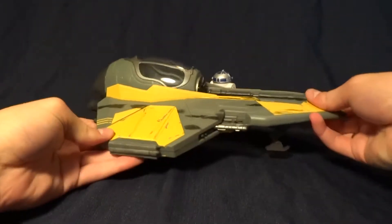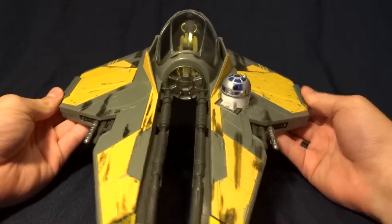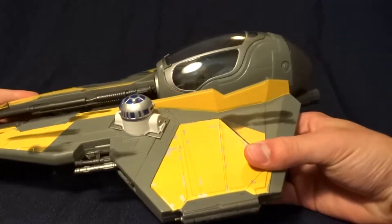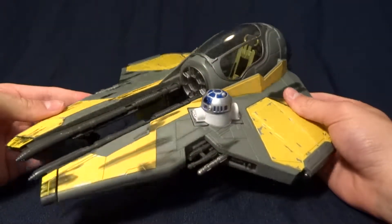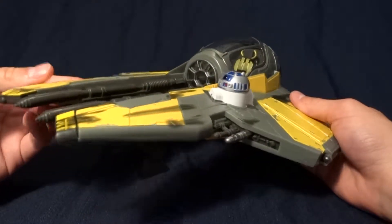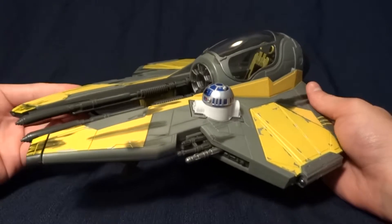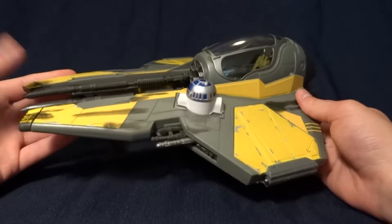It's probably one of the better vehicles that you could pick up. It's pretty nice-looking. It fits the figures really well and really captures the look of the vehicle from the movie. They didn't do anything that's too gimmicky — there are no giant blasters or ejector seats or anything, so it's really nice.